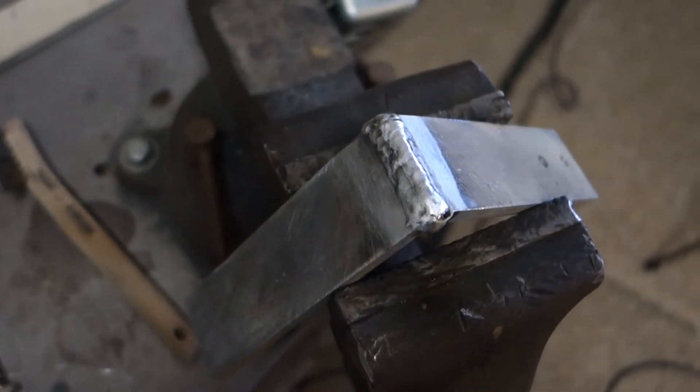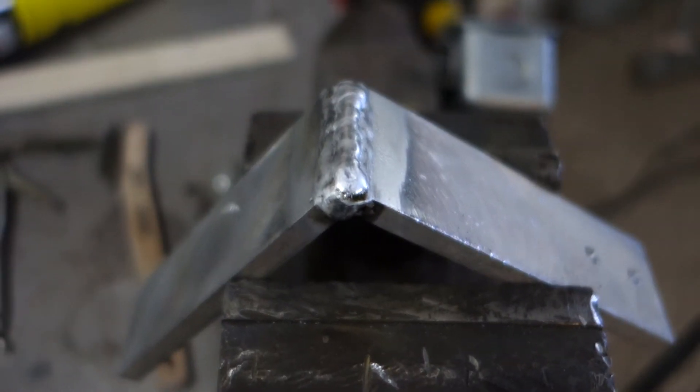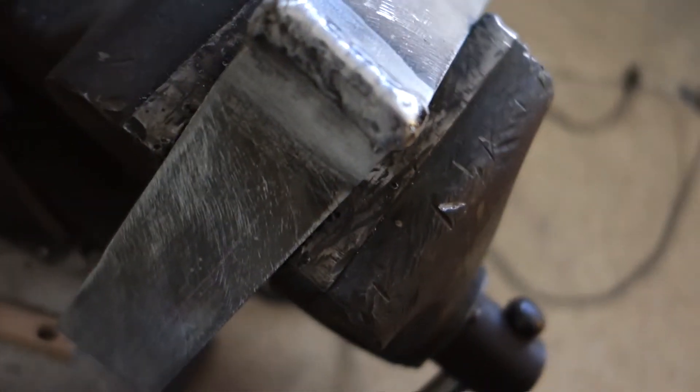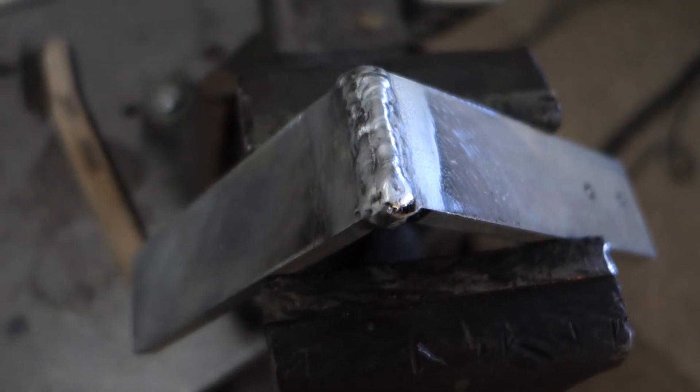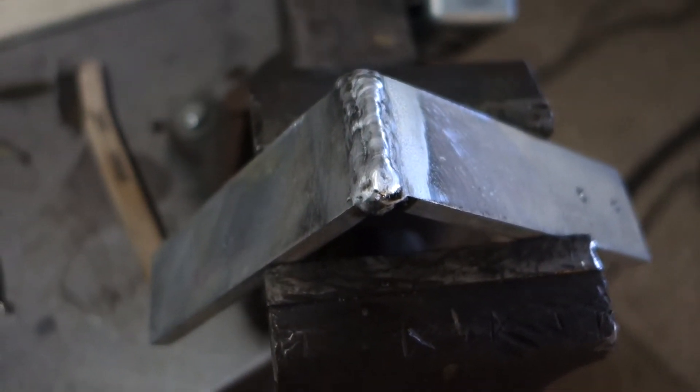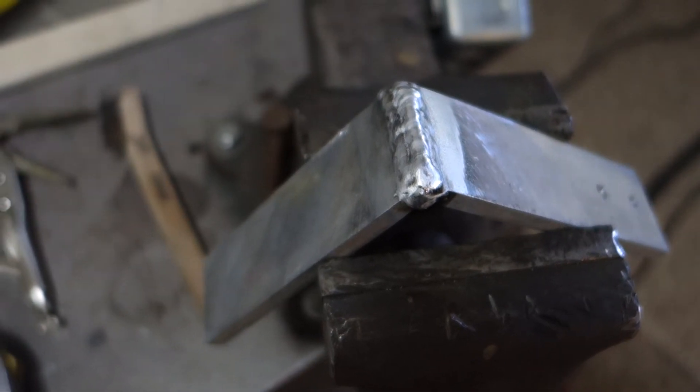All right, it's officially done. I just have to sand it down and round it up. I'll show you what it looks like — I'll show you the finished product in a minute.